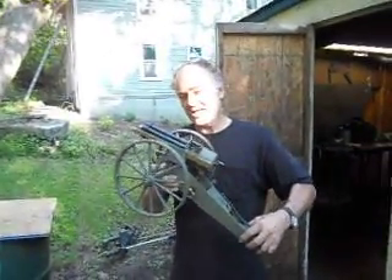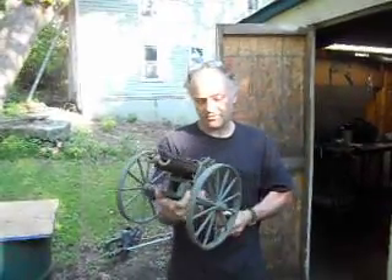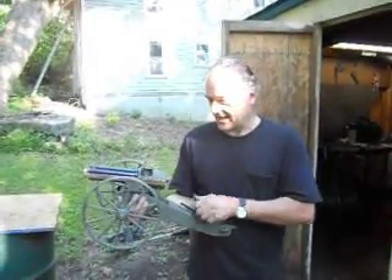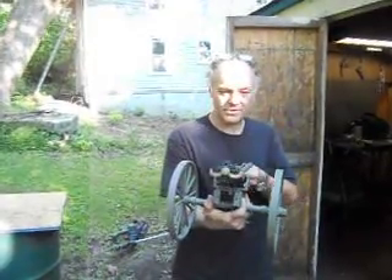Hello YouTube fans. This is a Hotchkiss revolving cannon — a scale model of one, of course. It's a .25 caliber and has five barrels that rotate.